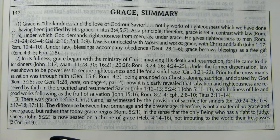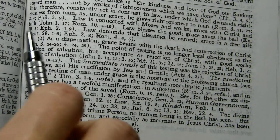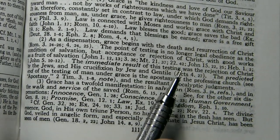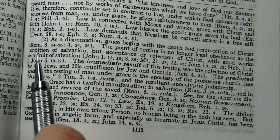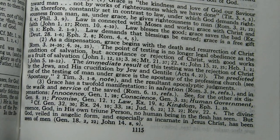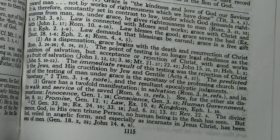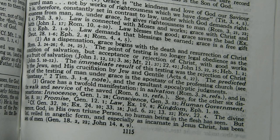I just want to show you how that has changed since the 1917 Schofield, which read: 'as a dispensation, grace begins with the death and resurrection of Christ.' And it says 'the point of testing is no longer legal obedience as the condition of salvation,' which is one of those points in the older Schofield that made people think that dispensationalists were teaching two ways of salvation — one under the law and then a later one under grace.